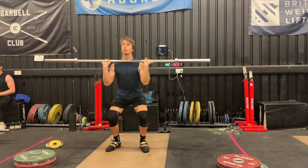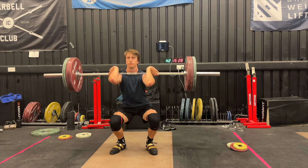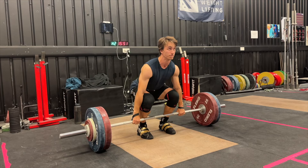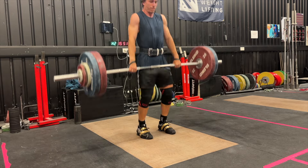Today's training, we are starting out with some clean doubles, building up to 92 kilos — nothing too difficult, but still a challenge. Then we move on to some clean pulls at 126 kilos. This is quite heavy, but I need to get used to pulling heavier since my clean is lacking at the moment.